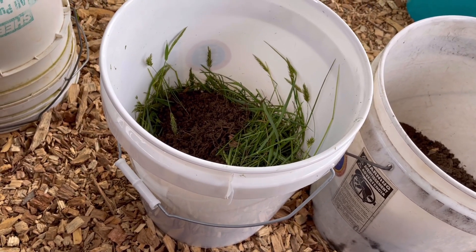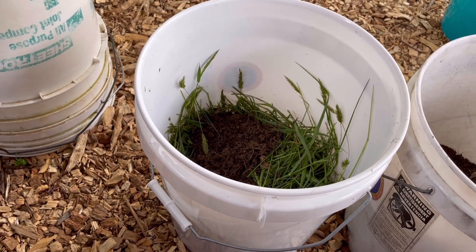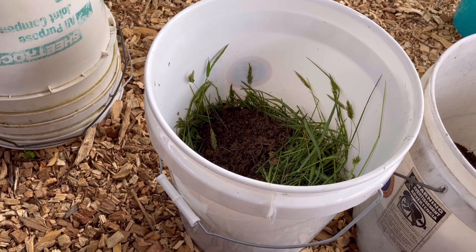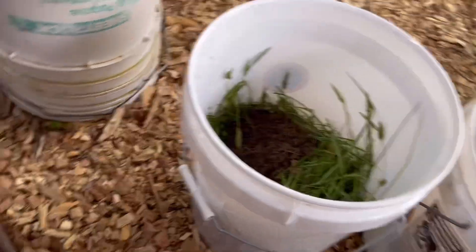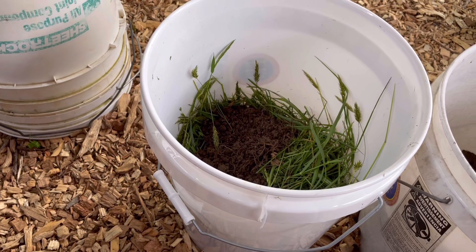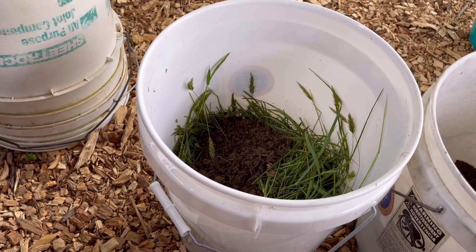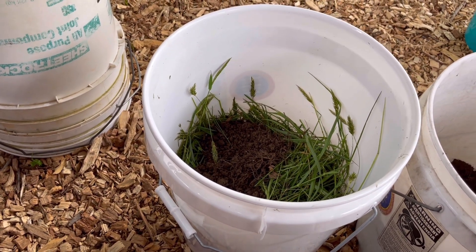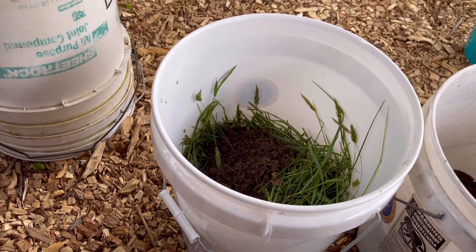Then we're going to top it off with rainwater and let this sit for a minimum of three weeks. Don't use it before three weeks — technically two weeks is okay, but three weeks is better. The longer it sits, the better it is. If you need it in two weeks, go ahead, but I myself am going to wait three weeks.